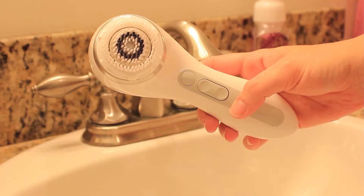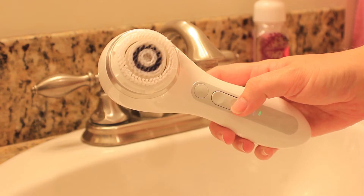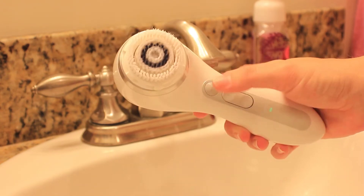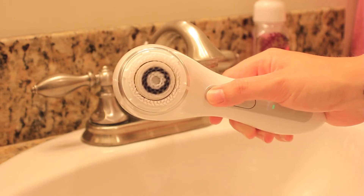Let me tell you a little bit more about the Clarisonic Smart Profile. On the Smart setting it's a more customized t-zone cleanse for combination skin, and it'll automatically adjust power and timing for a more balanced complexion.